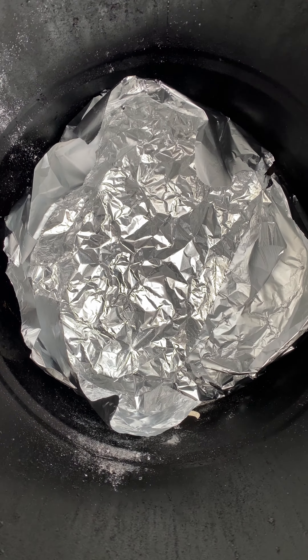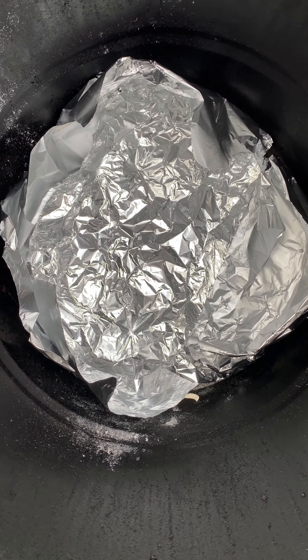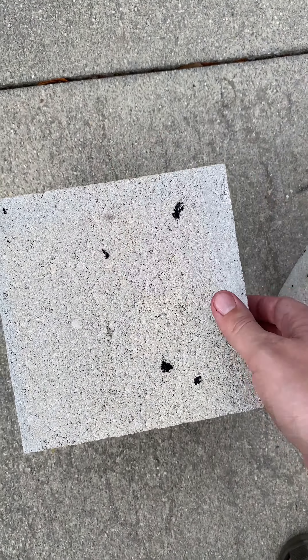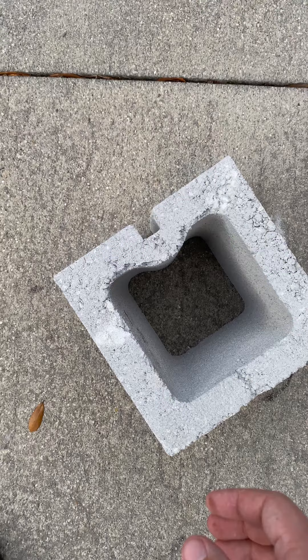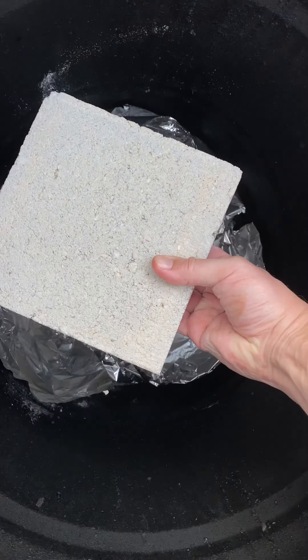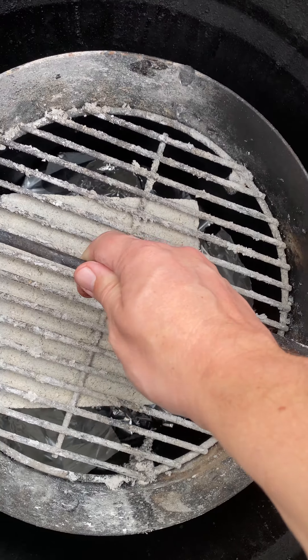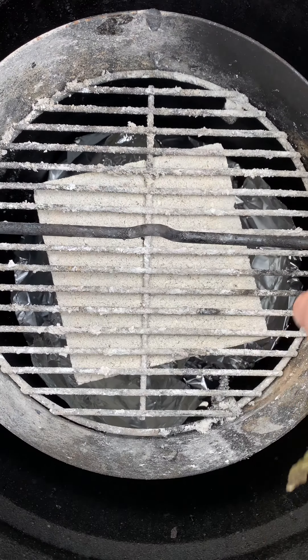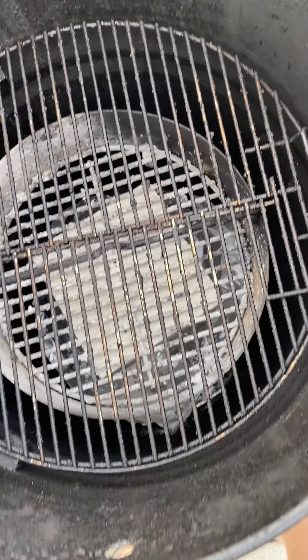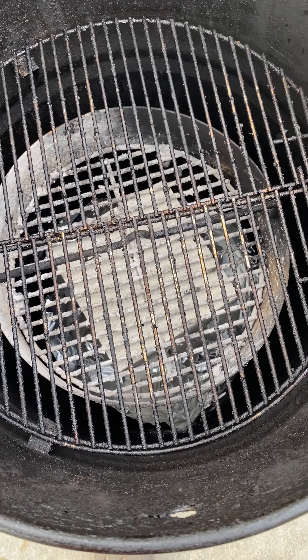Set some foil up in the bottom — you should do this with your pit barrel cooker anytime you use it, it makes for easy cleanup. You're going to buy a couple of these half cement blocks — one, two — there you go. The charcoal is going to be up higher, closer to the grill grate. It's going to be direct heat. It's going to be hot. It's going to sear real nice.